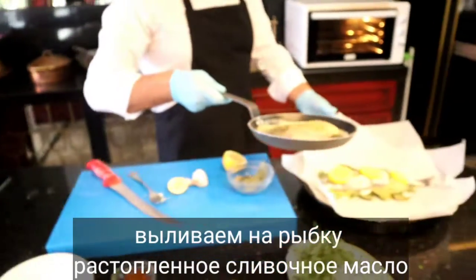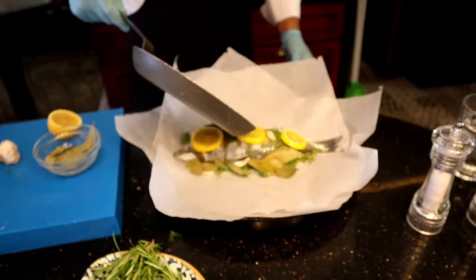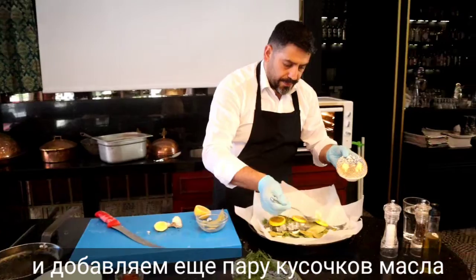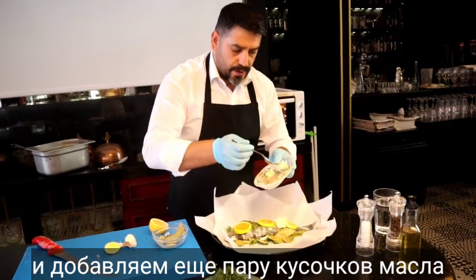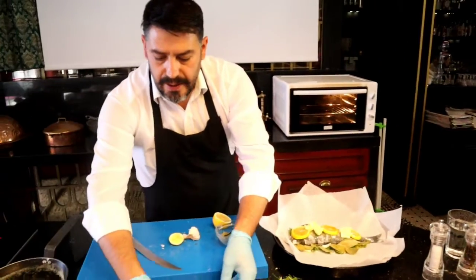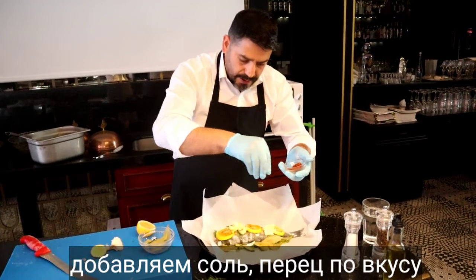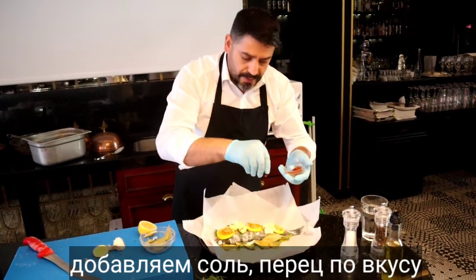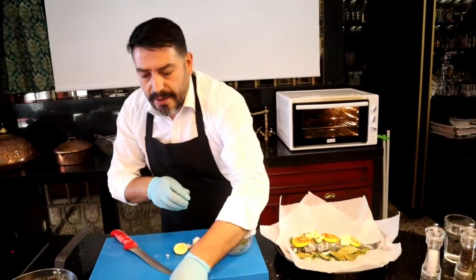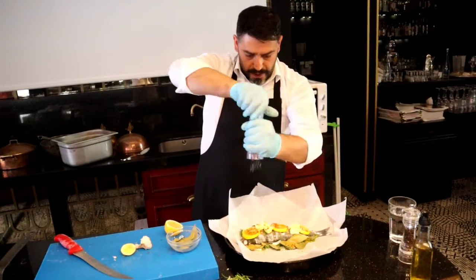Our butter is ready, all is melted. And I put it on my fish. I have three pieces of butter, I want to pour on my fish. I need some salt also. I would like to add some red pepper for more flavor, and of course it will look very good color. And some salt — not too much salt.